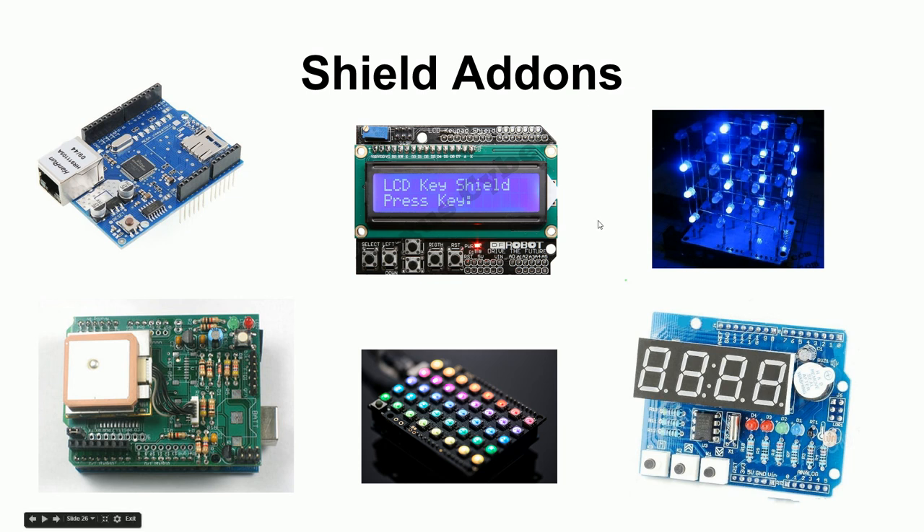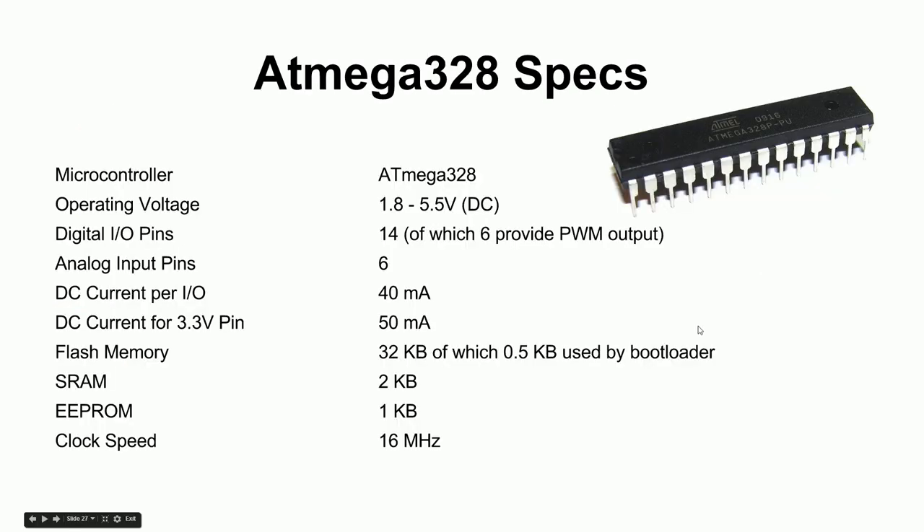Of course the whole point of the Arduino is to build on top of it. People have made all kinds of circuit boards called shields that have pins sticking down to connect to the Arduino's headers — essentially connecting to the pins of the microcontroller. Some shields also have female headers on top so you can stack multiple shields, as long as their pin usage doesn't overlap.